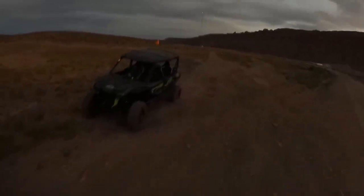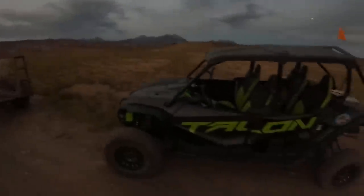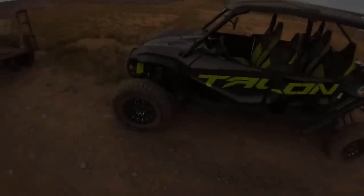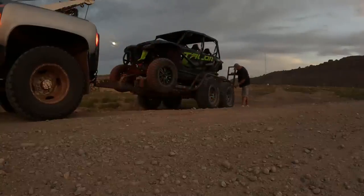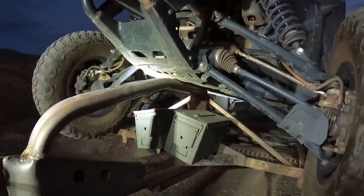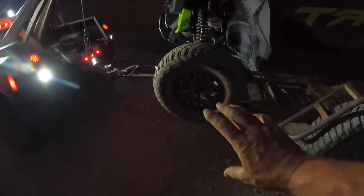Here we are — the uneventful side of recovery. We're on the edge of a dirt road, it's not rolled, nothing crazy. Tire's flat and the rim broke because it hit a rock. We'll put it on the trailer and haul it back to the shop. The cool thing is this is the first test of the new trailer design — it's sitting right on that center skid plate, right on those bars we designed, right as the front tires drop off. Working perfect — four-seater fits on there, which is what we want since most of the time it's the front suspension that's damaged.